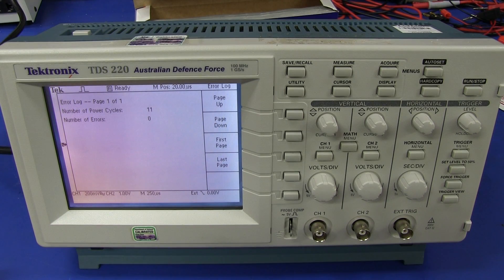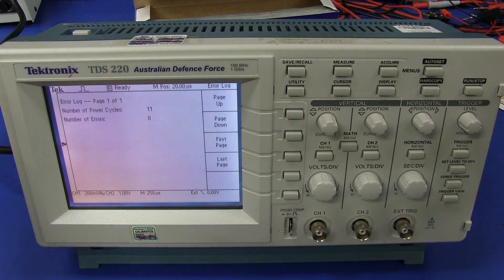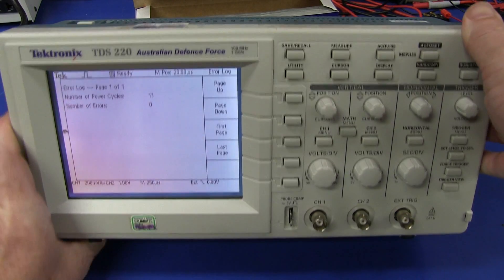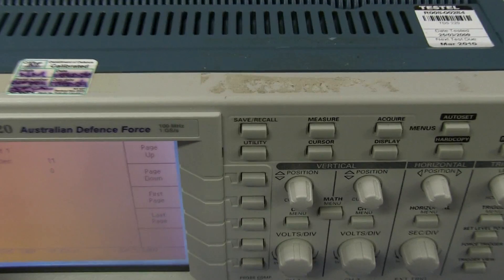Hi, welcome to a one minute tech tip. What do you do if you've got a nice instrument like this and maybe you want to resell it on eBay, for example, and it's in beautiful condition, except for the fact it's got this horrible sticky residue on it. How do you get rid of it?